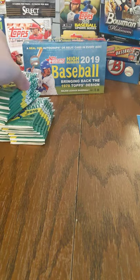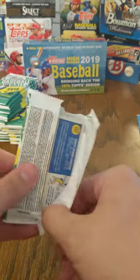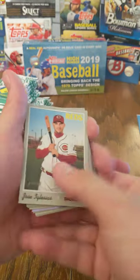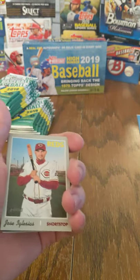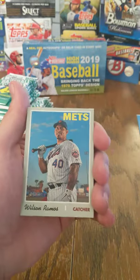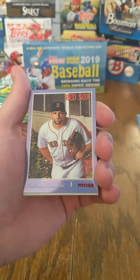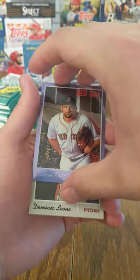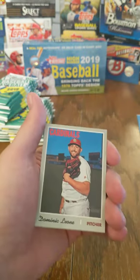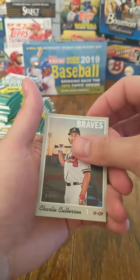The other reason I bought another box of this is I was doing some sorting, looking through cards I had and found I was still missing a couple for this set. So we're going to start — Jose Iglesias, Wilson Ramos, Jordy Mercer, Matt Schumacher, Nathan Eovaldi. This one is a not-numbered Topps Heritage Chrome — pretty nice. Dominic Leone, Hansel Robles, John Brebbia, and Charles Culberson.